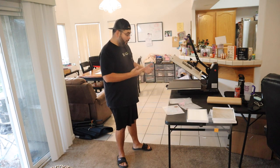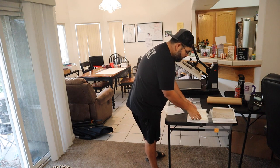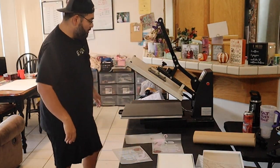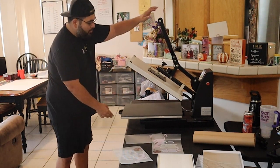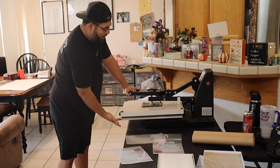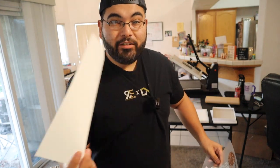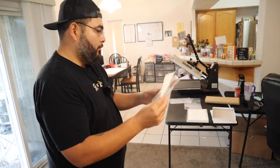So now what we're gonna do is we're gonna marry the sheets. 310 degrees, 120 seconds. Let's preheat the bottom of the heat press. Now we're gonna marry the adhesive sheet with the first sheet, like this. Let's go.